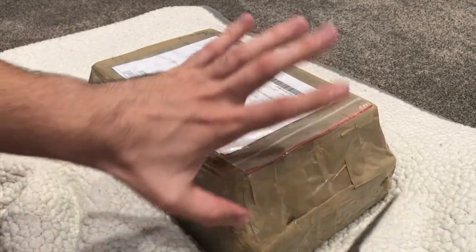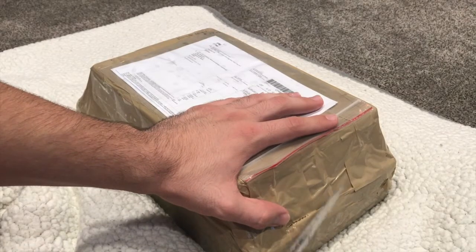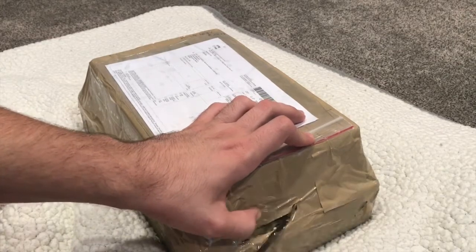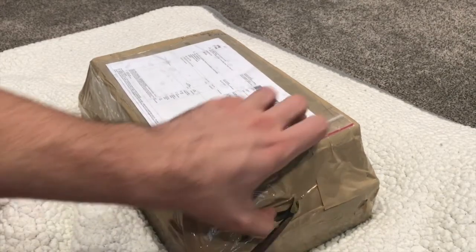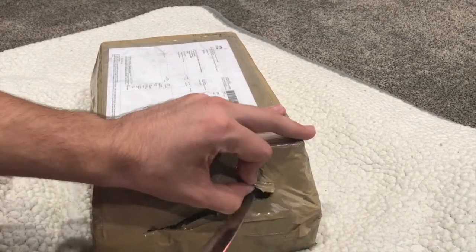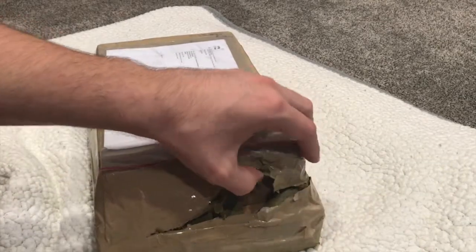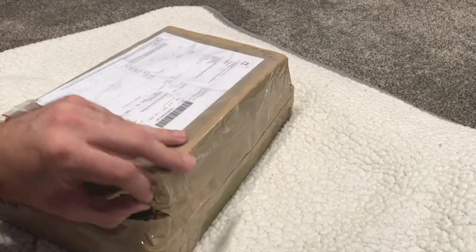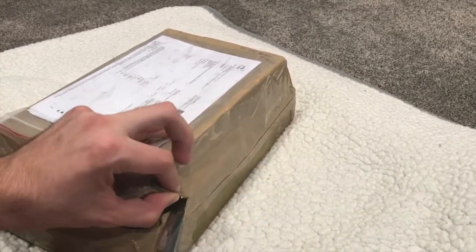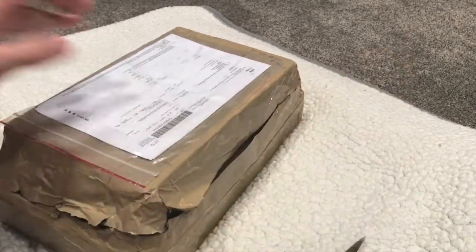One thing to notice real quick before I open this: the delivery was literally lightning fast and I chose the 2-4 week option. It literally came to Illinois in about 6 days, which to me is a lightning record fast delivery time from these guys. Definitely was very, very surprised with that. Just thought I'd mention that — I don't know why it was so quick, but I'm not complaining.